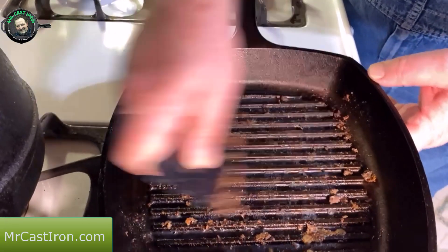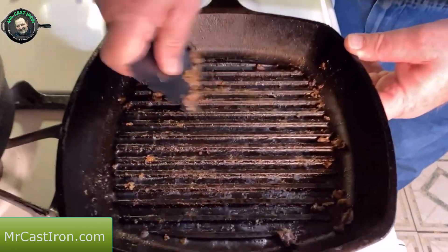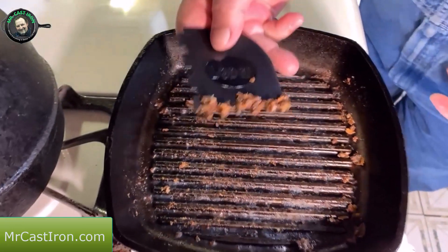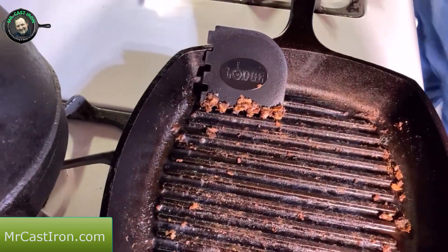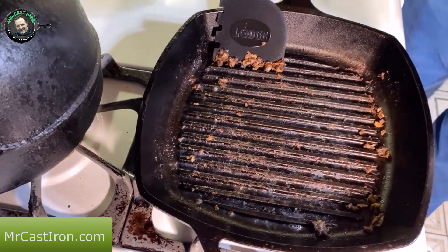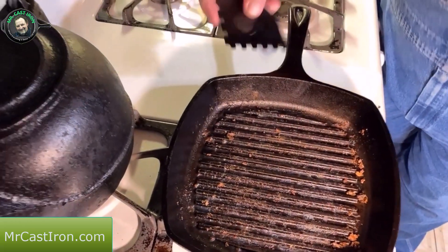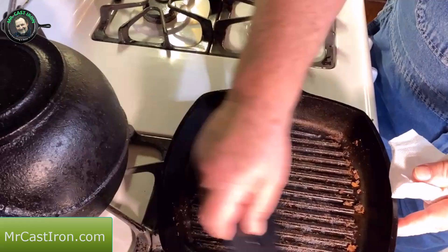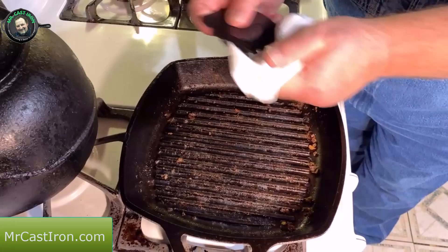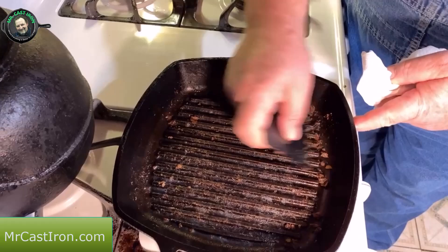So all you have to do is just kind of line them up like that and scrape all your excess burn-on food or food that's stuck on after cooking in a cast iron grill pan. You can see how it's pulled some of that hamburger that was cooked on the skillet. Now, ideally, the best way to clean any kind of cast iron is immediately after you're done cooking while the skillet is still hot. But since we weren't able to do that, you can still clean a cast iron grill pan even after it's already cooled off.